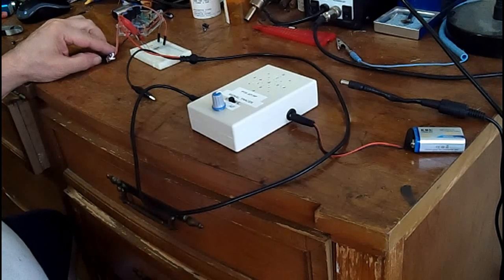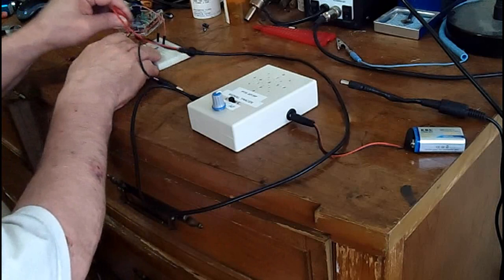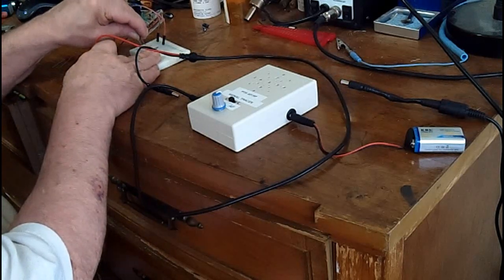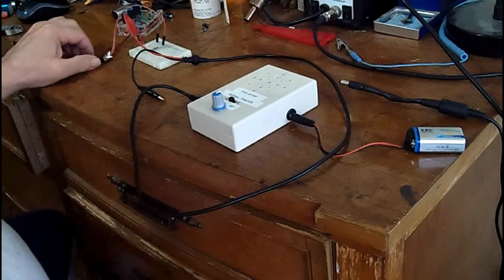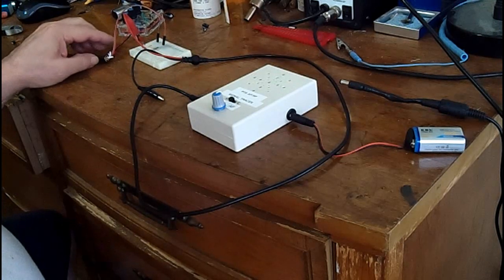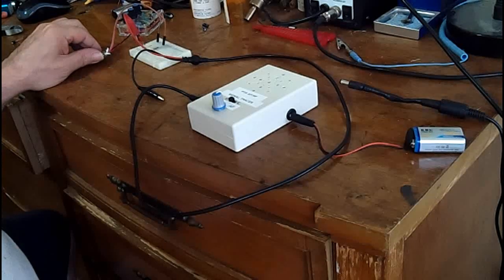As you can see, it's the same thing — when I grab the left hand side it goes away. To prove that's what's working, let's switch it around the other way. Now I have to ground the right hand side to make the noise go away, so now the right hand side is the outside foil.